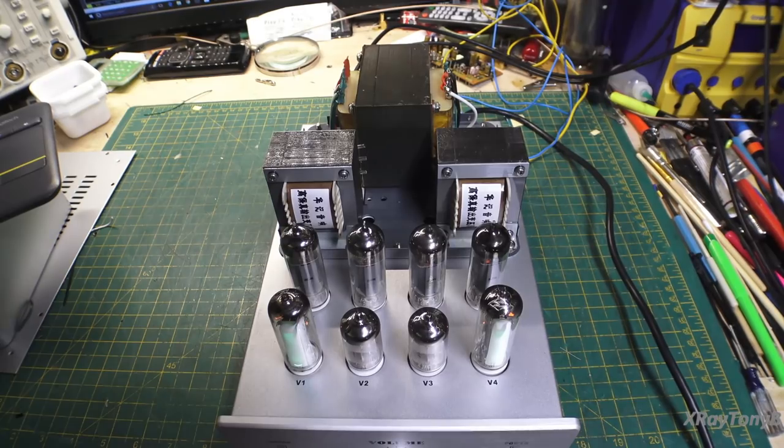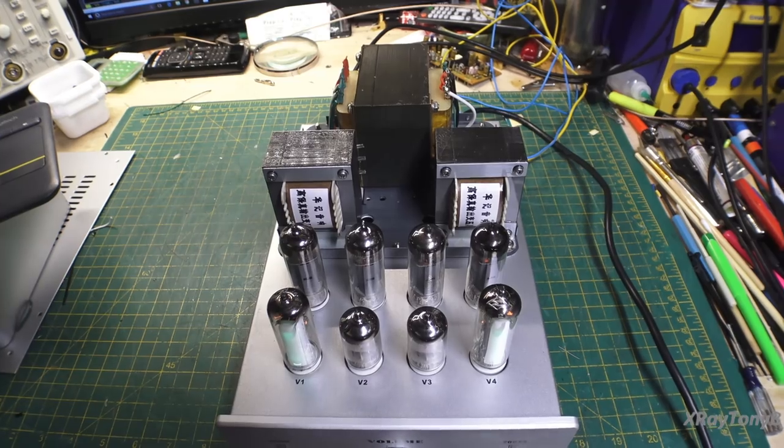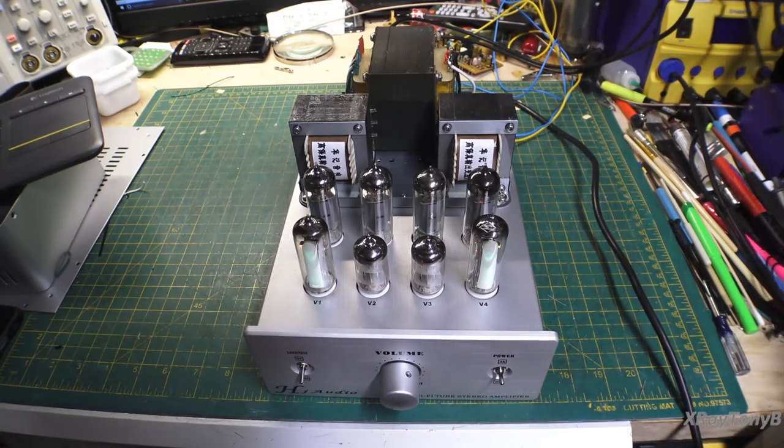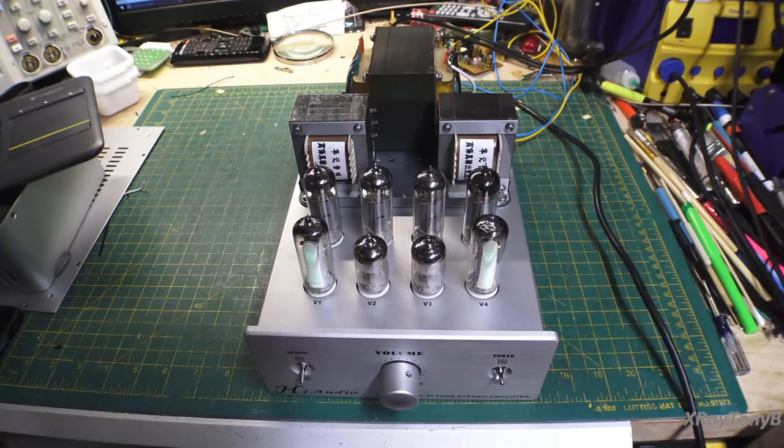Hello everybody and welcome to part two of our series on this amplifier kit. As you can see it's all finished and assembled. The 39k resistors I needed came in really quickly — I was shocked, I didn't expect them this soon — so I fitted them in, slowly brought the amp up, and everything works perfectly.